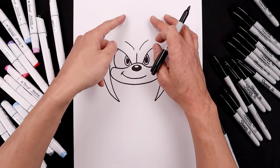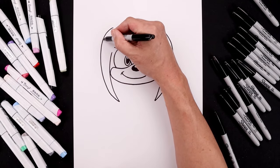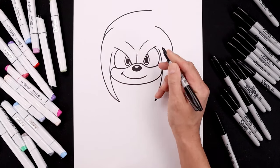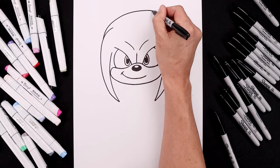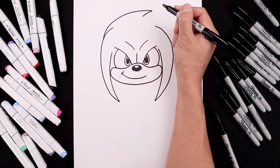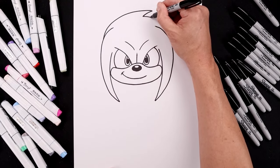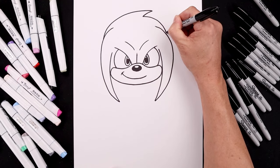Then we'll layer the back side of the head in behind. Along the side, curve this up, go across the middle and then out towards the right. Now we're going to add a point — coming in and then down. Let's tuck the right side in behind, going across and then we'll bend that down.